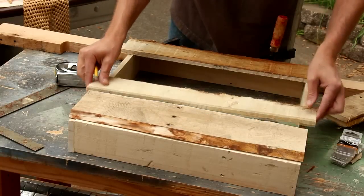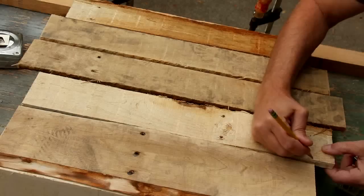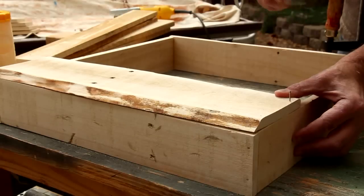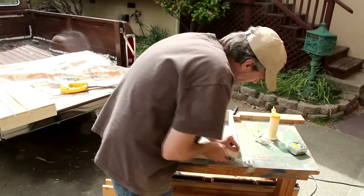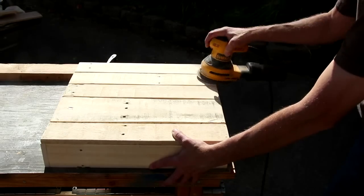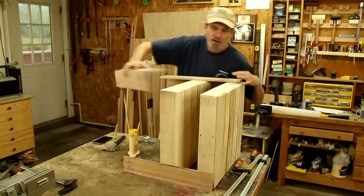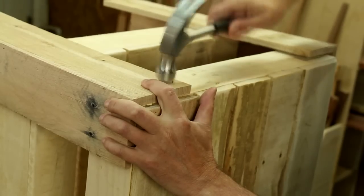I'm going to start to lay these out and figure out the sizes that I need and the pieces that I want. I'm just going to even up any of these uneven edges. I've cut and sanded eight more boards that I'm going to use for the legs. Now I can attach these legs using glue and three-quarter inch brads.